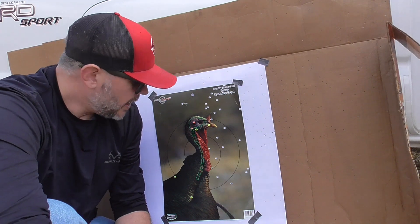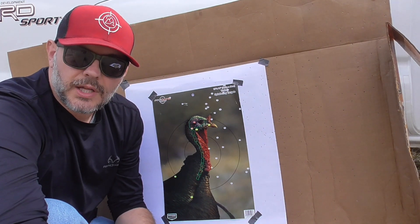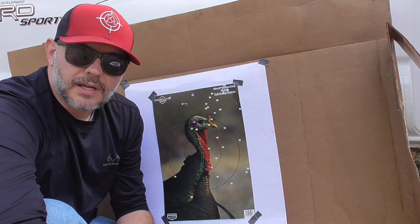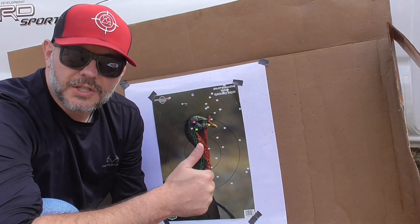Anyway guys, I appreciate you watching this video. Just make sure you hit that like and subscribe button and stay tuned for some more videos. Thanks for watching.